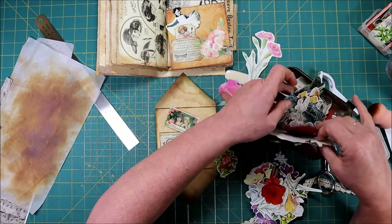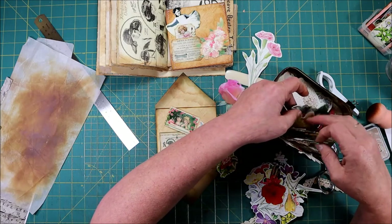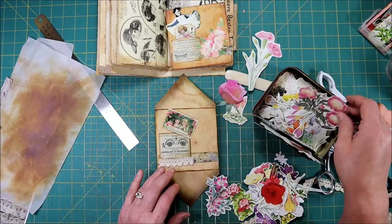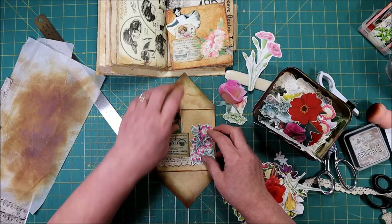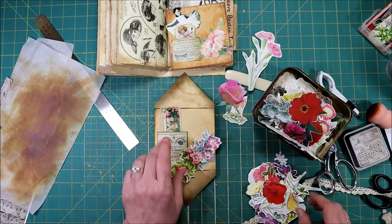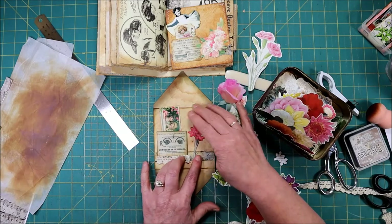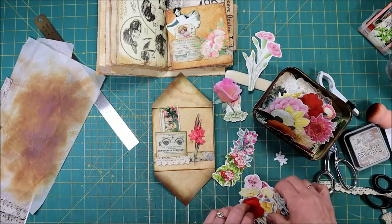Just get yourself a book or a magazine — usually a book has better illustrations in it. That one's way too big. That one's really kind of cute and I really like this one. Oh, these gladiolas — that would be pretty too. So now I've got three that I really like.